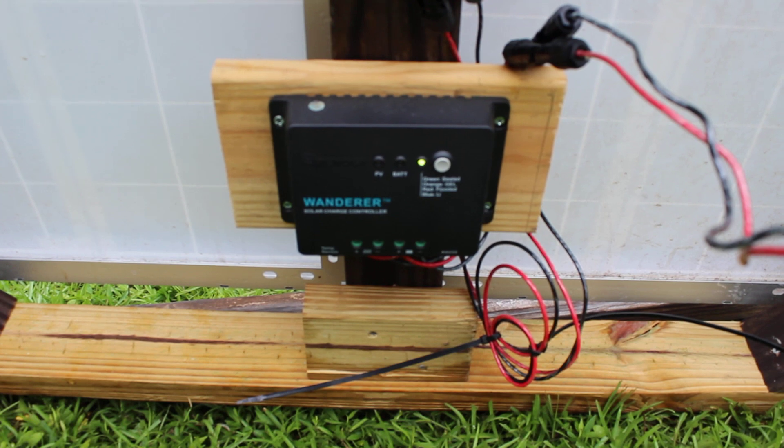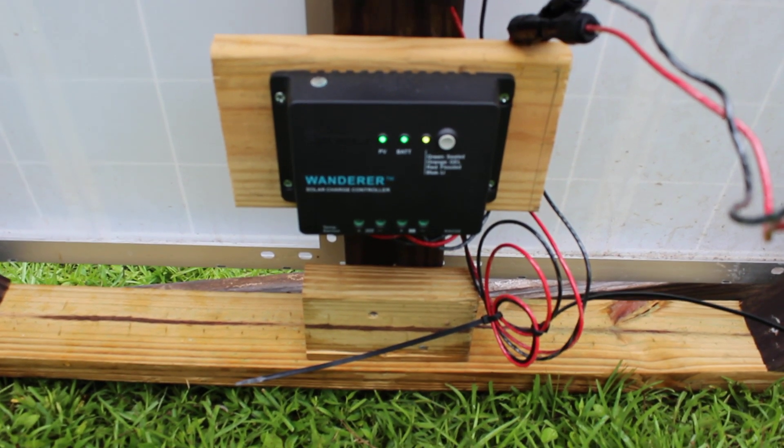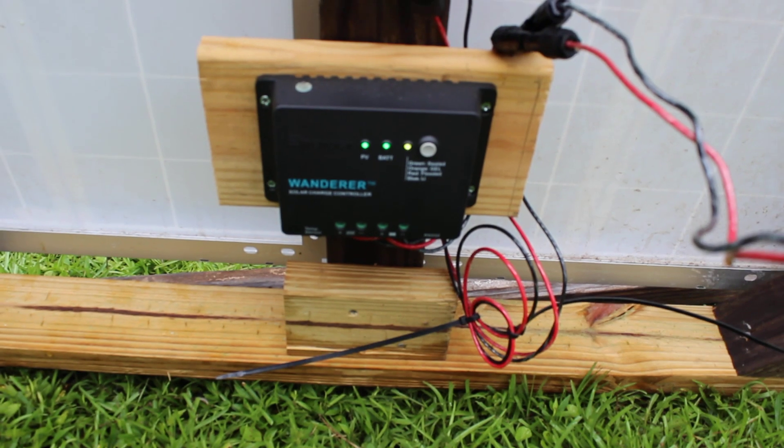I believe this is PWM. MPPT is a little better — you can get that as well — but for two panels, the efficiency isn't as important right now with just two panels.